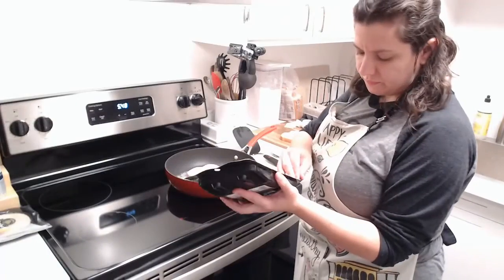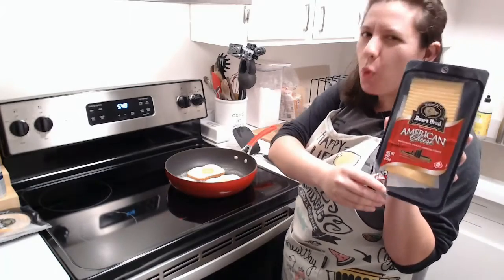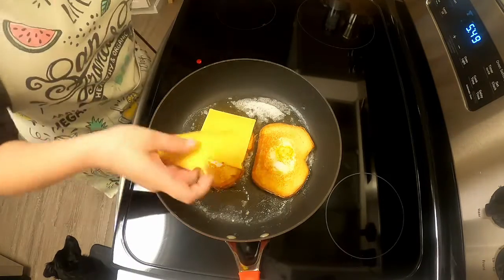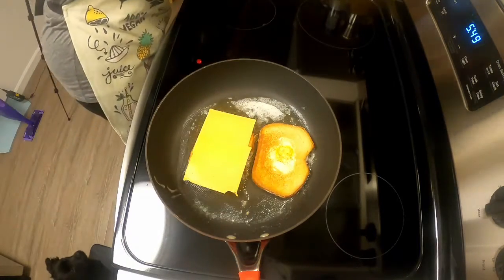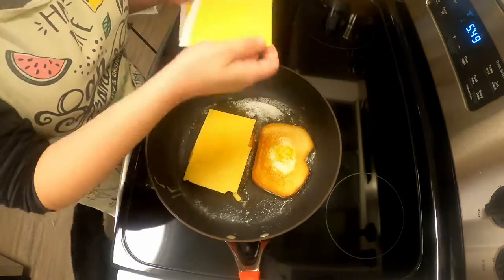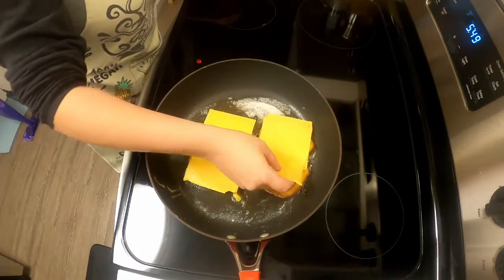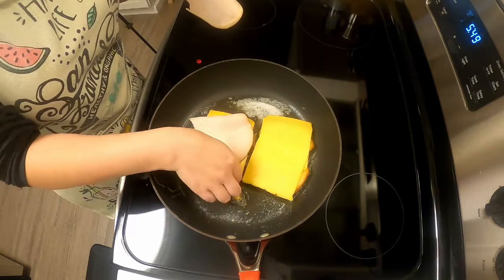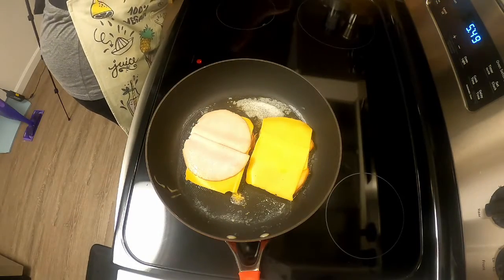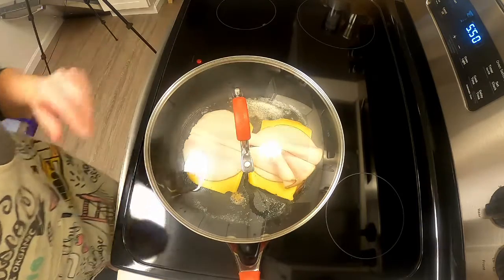I'm using Boar's Head because you can't go wrong with Boar's Head. I'm using American cheese because it's super melty and melts super quick, and I'm also going to use some turkey. You can either put the cheese right on top of the egg and toast, then top with the turkey, or switch it up and put the turkey first then top with the cheese. I recommend two slices of cheese per slice of toast and one to two slices of turkey depending on how much you like. You can also use ham.